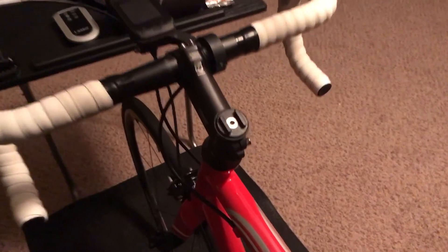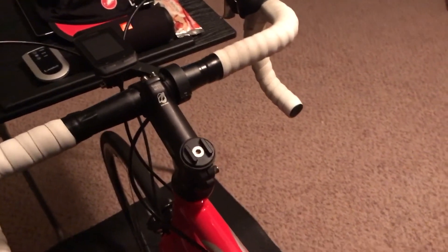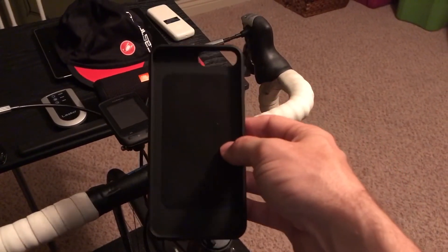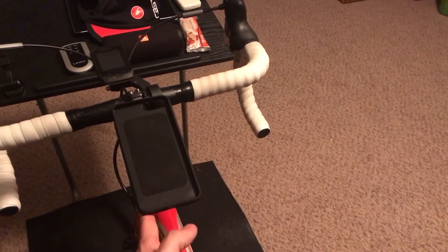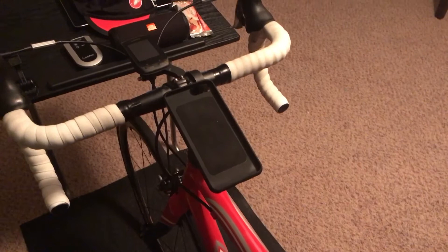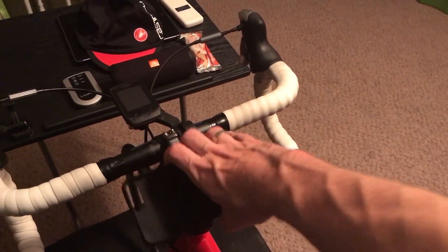The feature I actually bought this for was this mount right here — it mounts right to the top of the stem where you normally have a top cap. I thought this was going to be perfect, much better than a Quad Lock. But what I found with a giant phone — the iPhone 7 Plus, 6 Plus, or 6s Plus — is that the phone is so big that my knees actually almost hit the phone whenever I'm pedaling. So it's not really that good for the Plus phones; I don't even think it would be good for a 6, 6s, or 7.